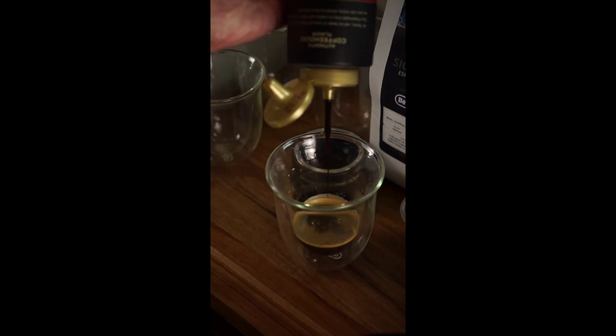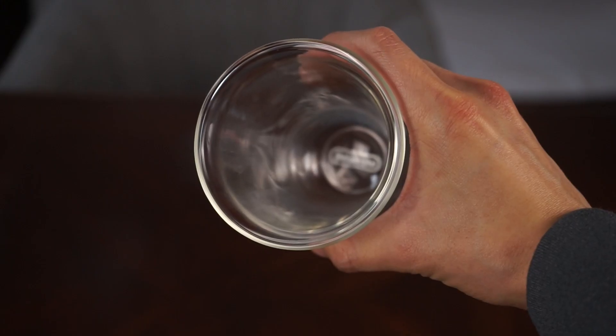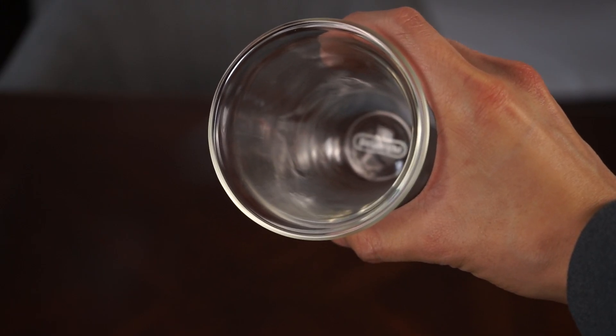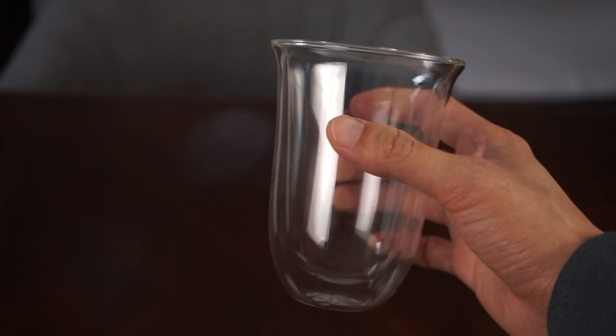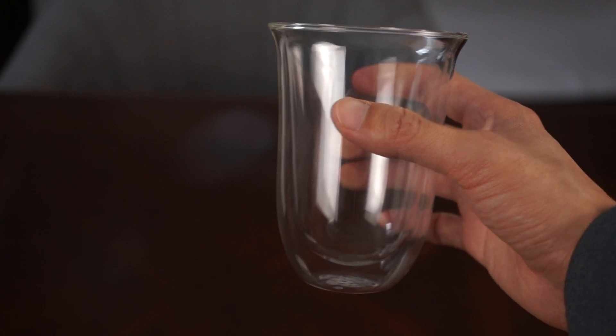This has been my go-to coffee glass every morning for nearly a year and it's just as sturdy as the first time I tried it. Overall, it's a great glass with a sleek design that can be used for lattes, macchiatos, or whatever hot and cold beverage you'd like.